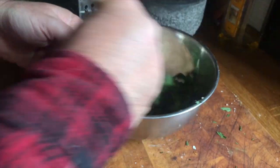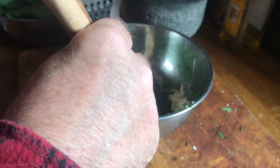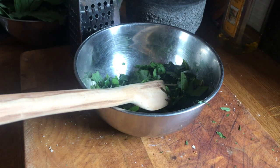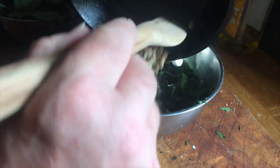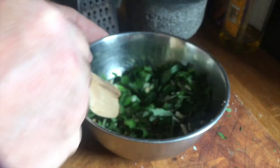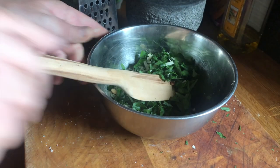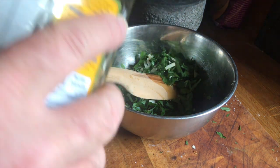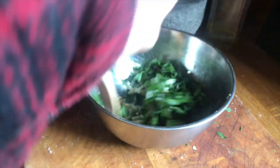Mash it all up, then chuck in the pine nuts. Add some olive oil, and from there you can either use it fresh from the bowl or pop it into a kilner jar — which is what I do — and leave it in the fridge for a week or two.